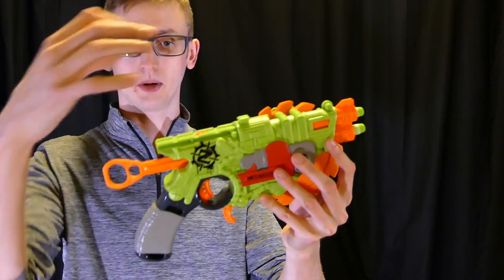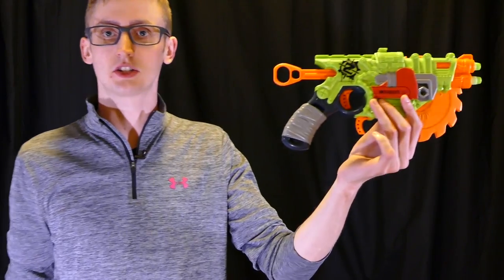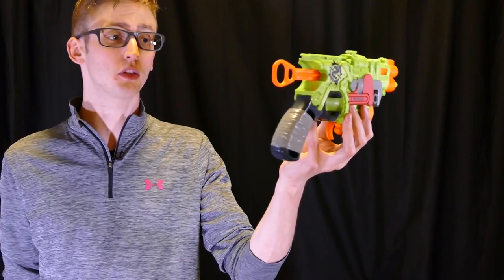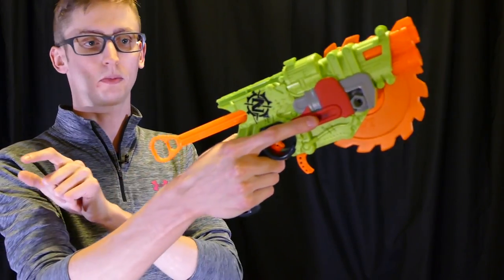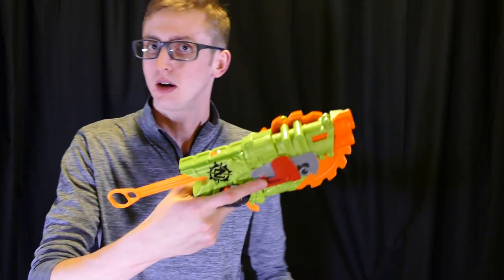Up here is an in-strike tactical rail so if you want to put an optic or whatever. The trigger is pretty standard. The grip is also pretty standard but it does slope forward more like the Hammershot rather than a traditional pistol, which is worth noting — not really better or worse, just different. Then the priming handle, which is nice and comfortable. Quick pull back, the draw is nice, not heavy or gritty — very comfortable.